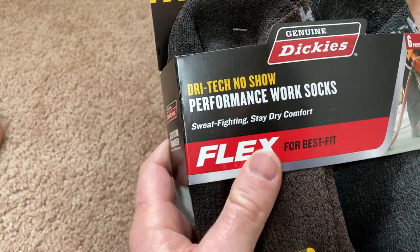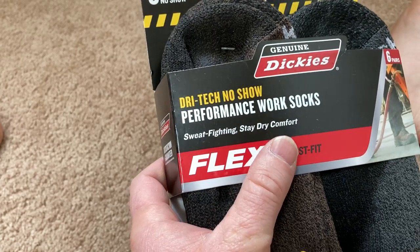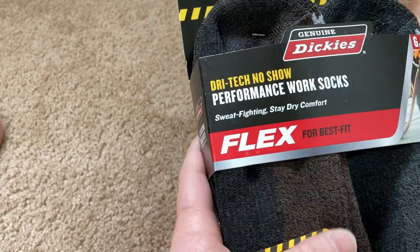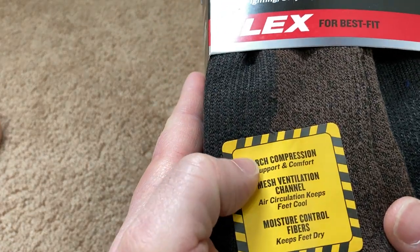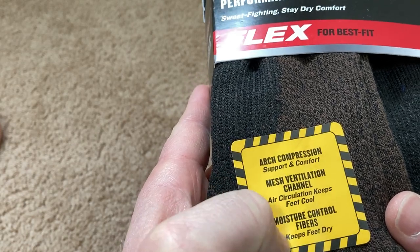Hello, these are some really nice socks. These are Dickies Dry Tech No-Show Performance Work Socks. They're sweat fighting and they have stay dry comfort, flex for best fit, arc compression, mesh ventilation channel, and moisture control fibers.